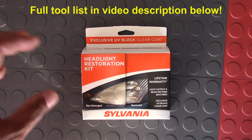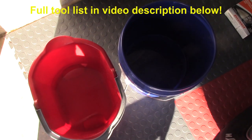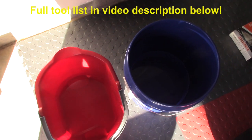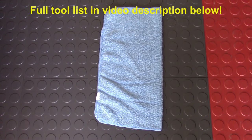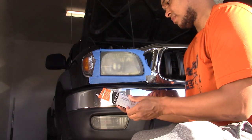To get started, tools you'll need are a Sylvania Headlight Restoration Kit or a brand that you prefer. You'll also need a bucket of water — I prefer having two, a clean and a dirty side so I can keep them separate. A towel or rag; I personally prefer a microfiber towel for this job but any rag will do. You'll also need painter's tape.